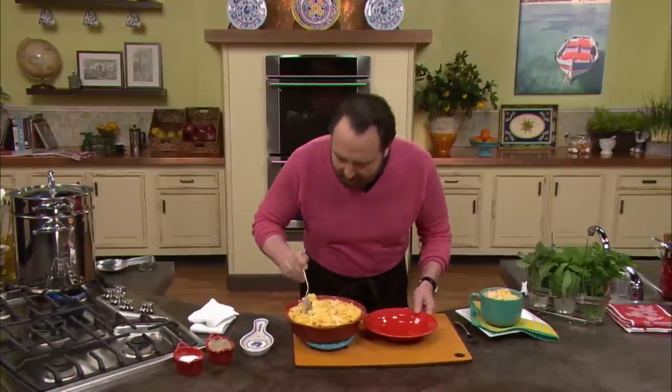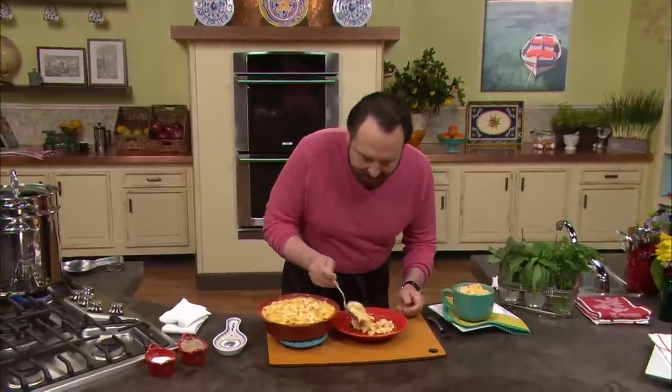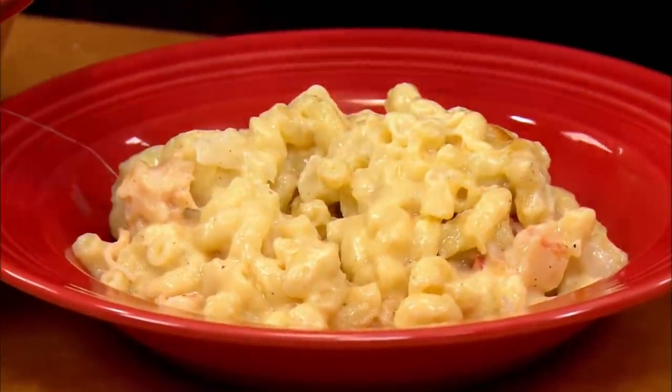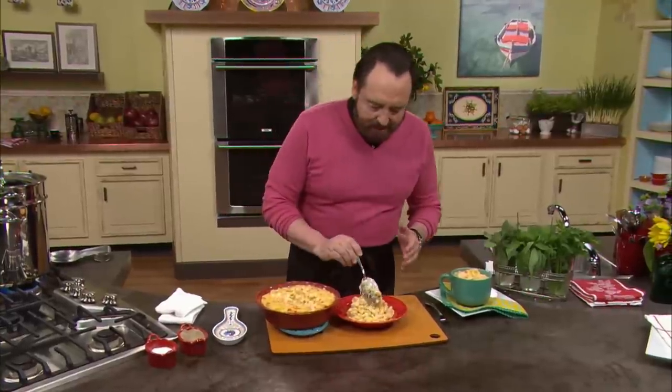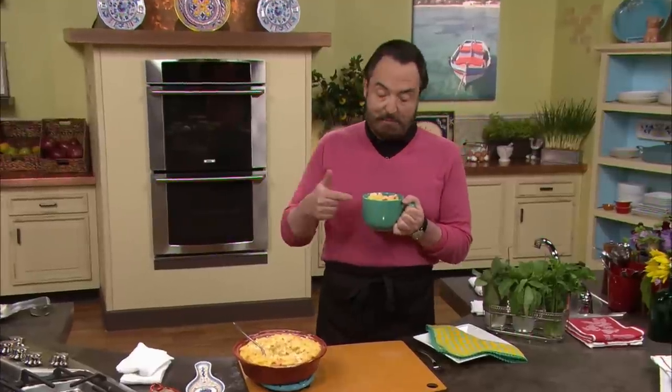This is the part that I love the most — cheesy, creamy. When it comes to serving it, I always cheat and look for the parts that have the lobster. The aroma, the smell, the mix of the cheeses — I love this. Next time you really want to do something special, remember this is a fabulous dish, easy to make. And if you don't have lobster, you could even make this with shrimp — it tastes wonderful. From my heart to your kitchen.